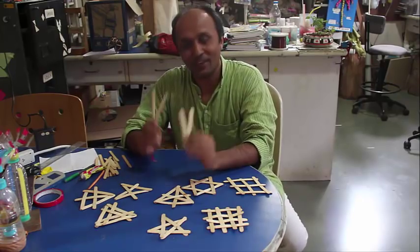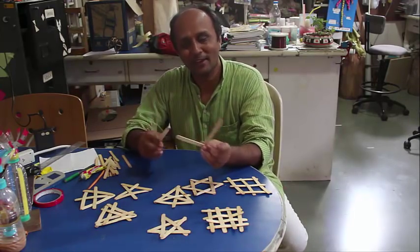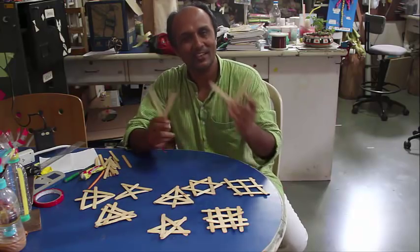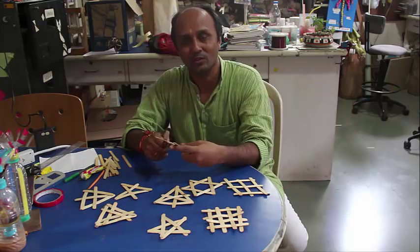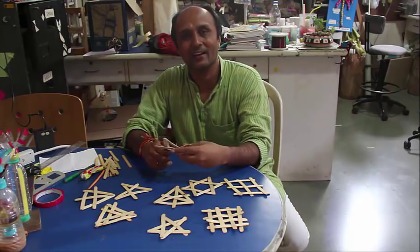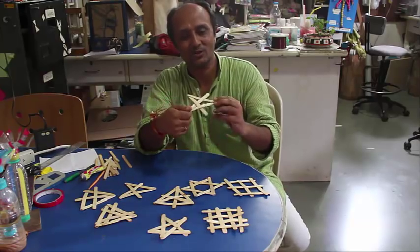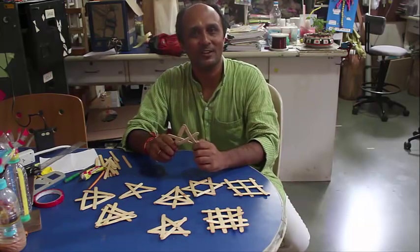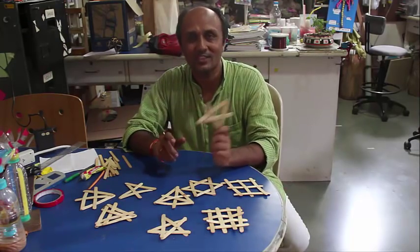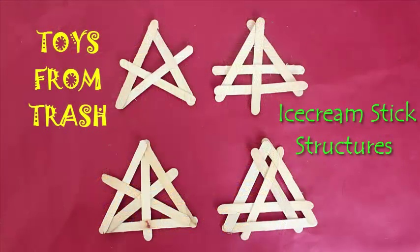We have all eaten ice creams and thrown these sticks away, but today we are going to see how we can make very interesting structures with these sticks — without using any glue. These sticks just interlock and stay there because of friction, because these are wide. Using this basic structure, we will make all these different kinds of structures with ice cream sticks: no glue, just these throwaway ice cream sticks.